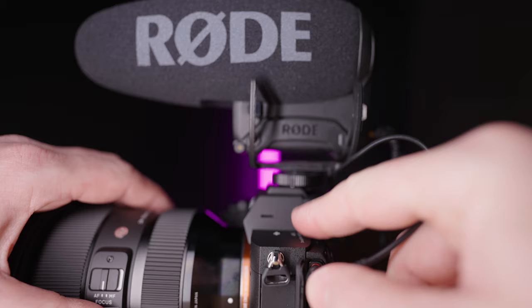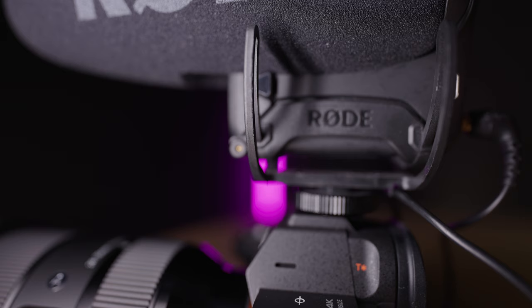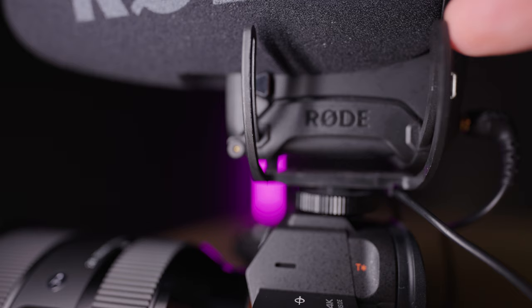Out of the box, the microphone comes with a foam windshield. If you're going to be working in more windy conditions, you might want to purchase the additional Rode Dead Cat windshield for more wind noise protection. The microphone itself uses a Rycote mount, which helps reduce shakes or vibration noises transferred from the camera body to the microphone — essentially a little suspension mount that the microphone sits on top of.